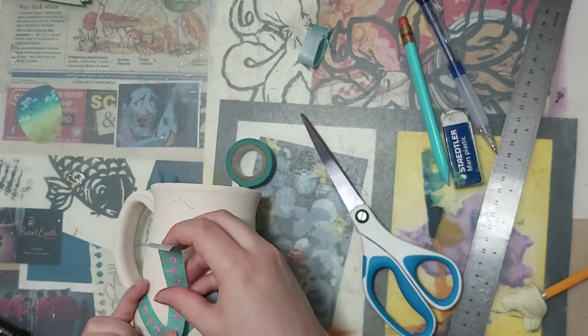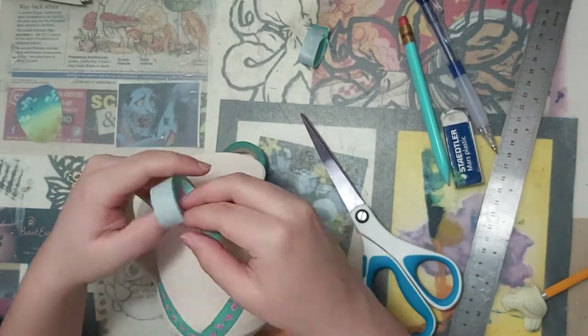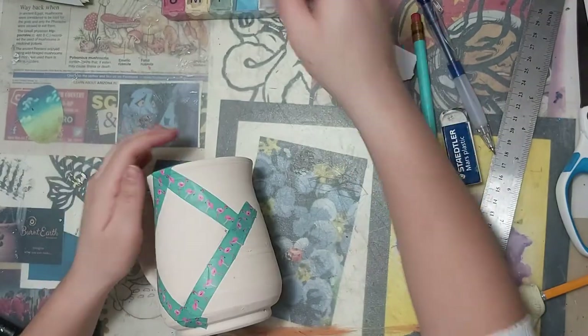I just use my scissors to cut my tape, and then I place my tape, lining them up with the marks that I previously made, and I just mask out my diamond.